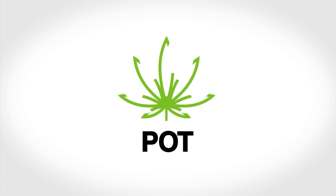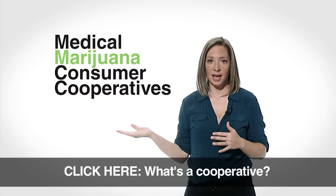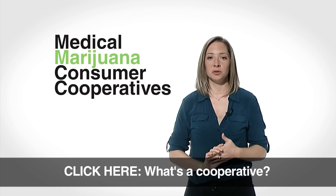Hello, I'm Taryn Mento, Metro reporter for KPBS News, and today we're talking about pot. To be exact, we're talking about medical marijuana consumer cooperatives. Californians approved the use of medical marijuana in 1996, and almost 20 years later, San Diego is finally making it happen.